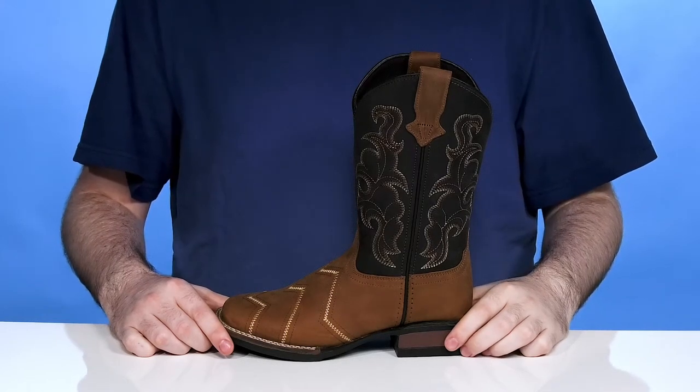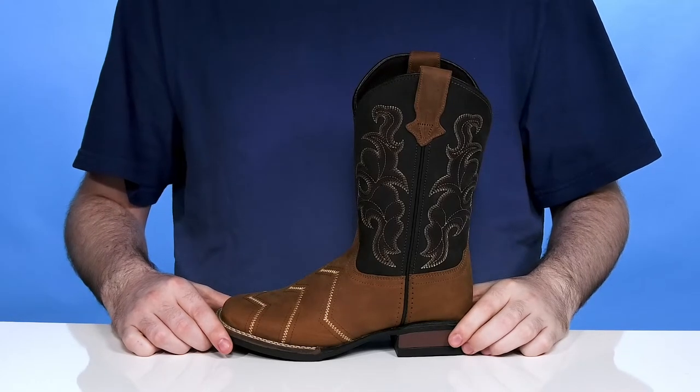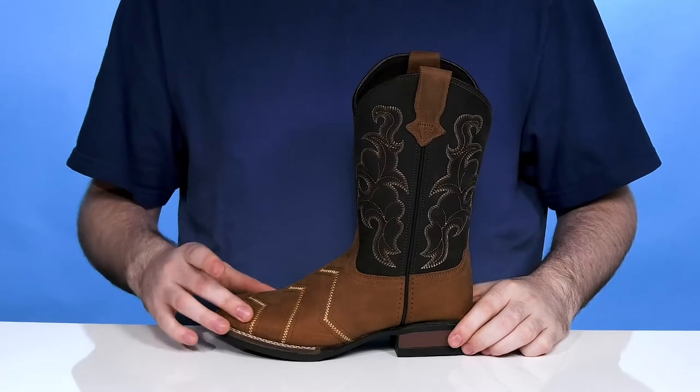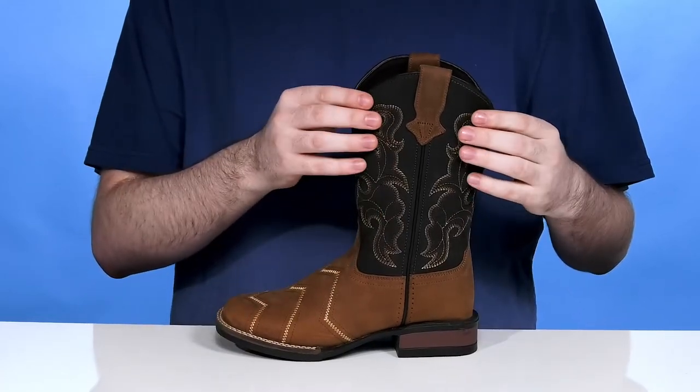Have them dressed in their Sunday best when they're showing off this fantastic cowboy boot from Roper. This boot is made entirely out of leather in its upper, with a smooth brown tone underneath and some deep black shading on the shaft.